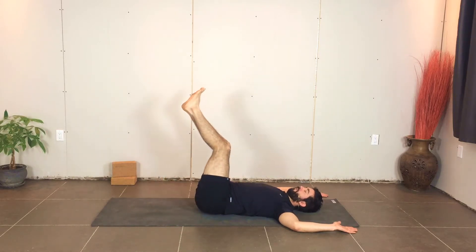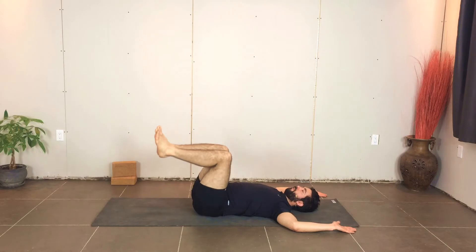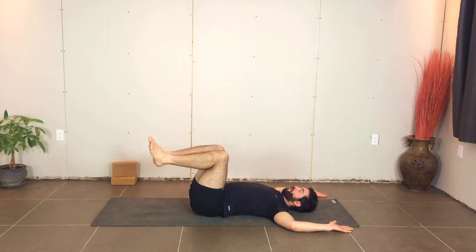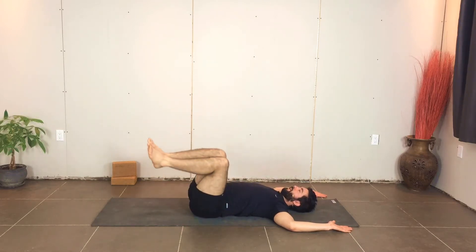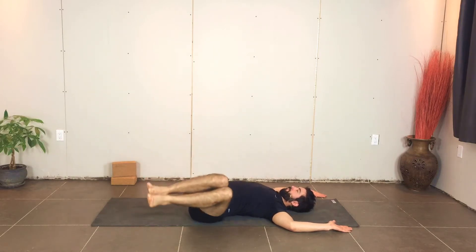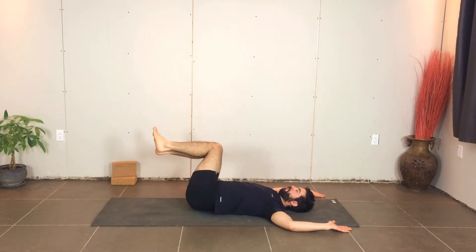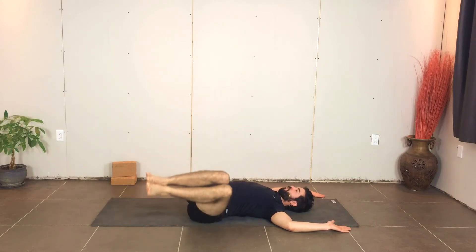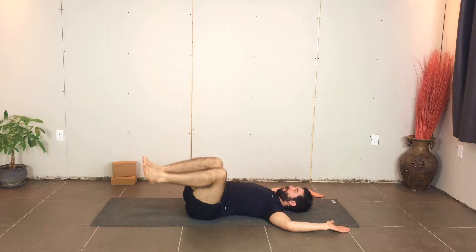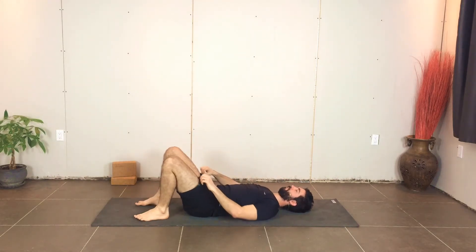If you need to make it more difficult, you can always extend through the legs a little bit more. As always, move with your breath, taking your time, and drive the arms into the ground to help you. Finishing this one off — one more full round going each way, all the way back to center. You can bring the knees into the chest, squeeze the middle a little bit if you need to, then take them back down onto the mat.